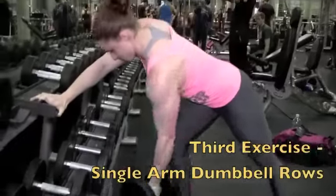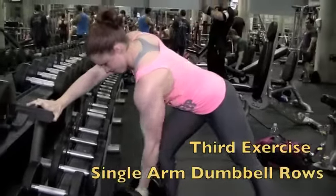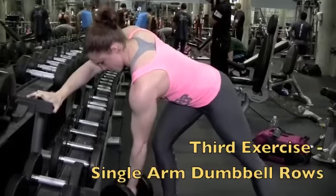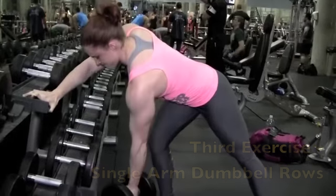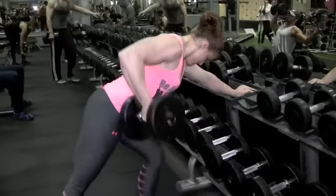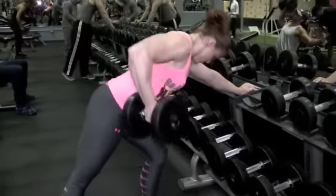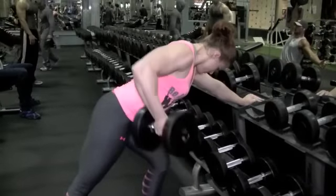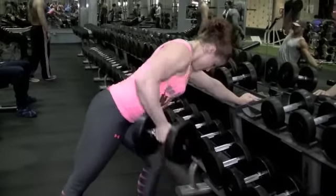My next exercise was the single arm dumbbell rows. I go with this as my third exercise because it's for what you would call a supra max pump. So it's basically just to get even more blood flow in there, the maximum blood flow you can, the maximum pump. That's why I follow this after the meadows rows.